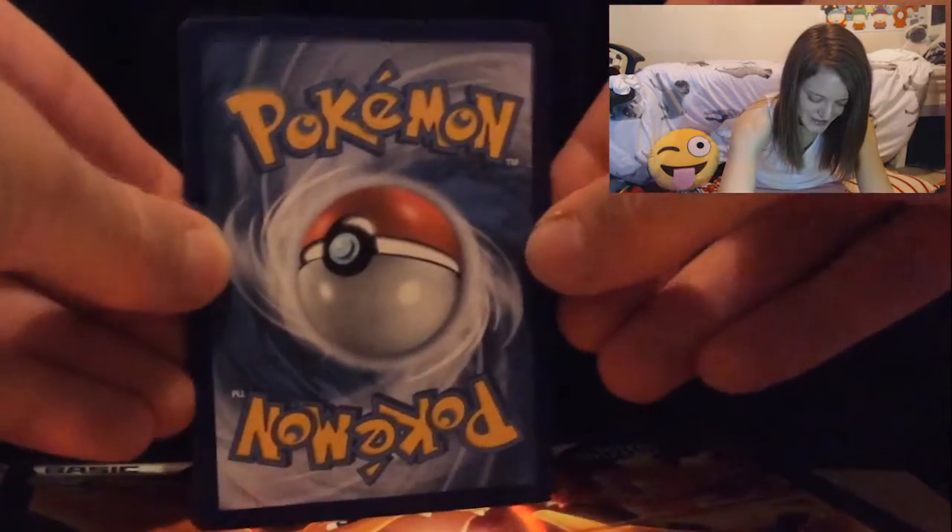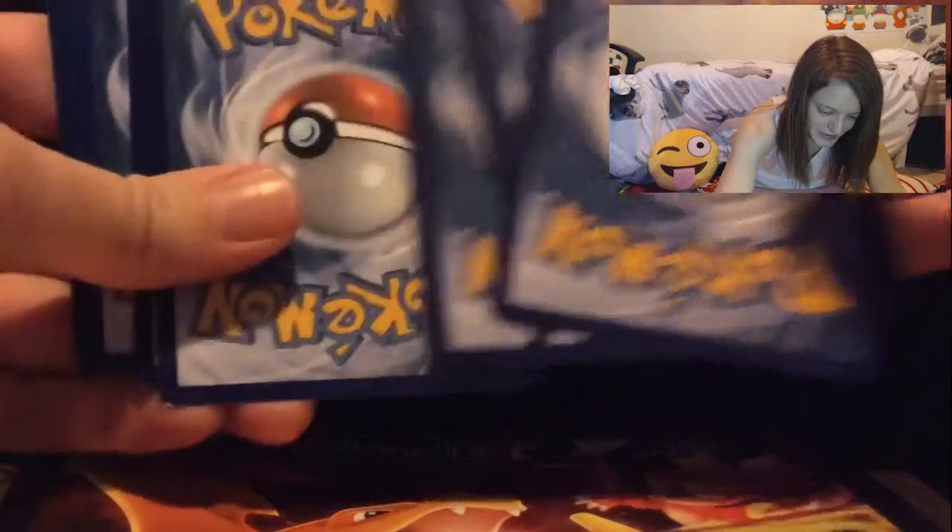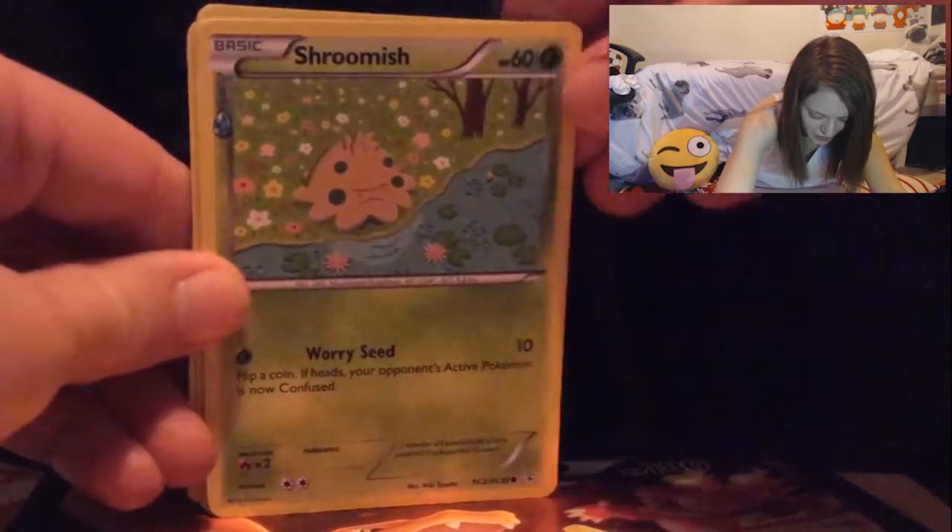This is a first for me — opening actual packs — and I'm so glad I get to share the experience with you guys. I'm going to have so much fun with this! I've laid down our giant Charizard EX for good luck to put our cards on. The way you open these is you take three from the back, put them to the front, then turn the pack.